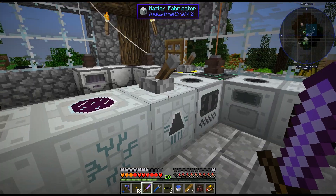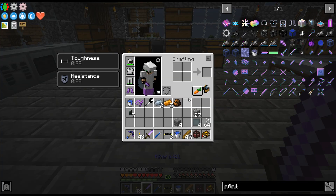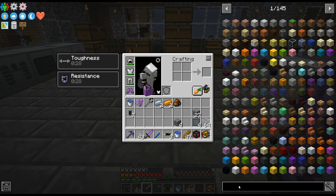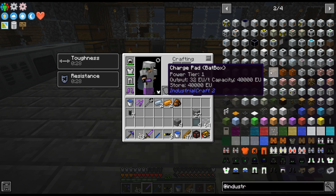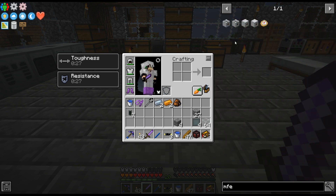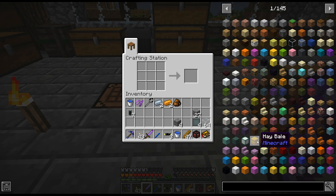If I want to make these it's just one little millibucket. Now that I'm thinking about it, I really should be making an MFE — what's that thing called? MSU? No — MFE! That's what I was looking for. I should have one of those so I can store it up, but I'll have to rearrange some things.